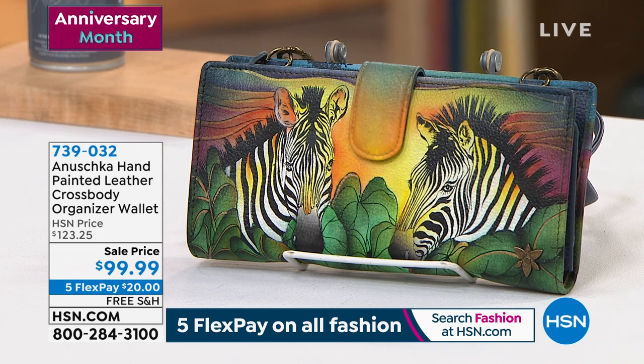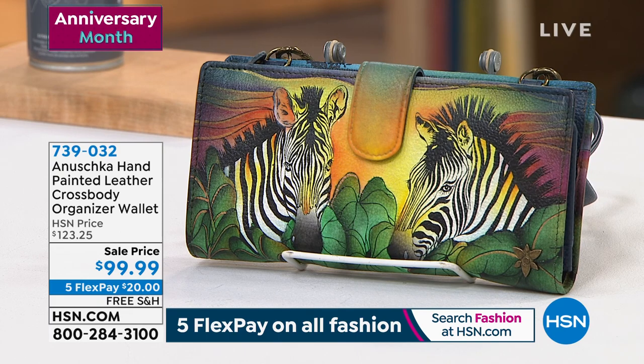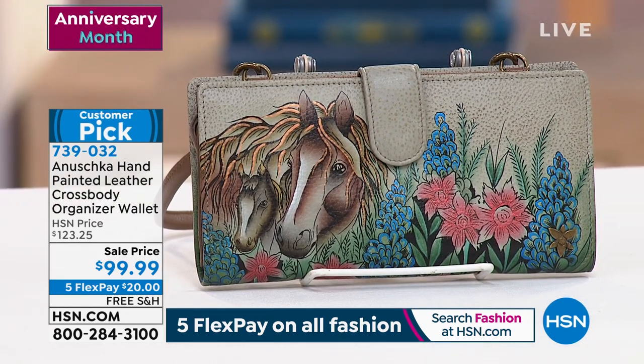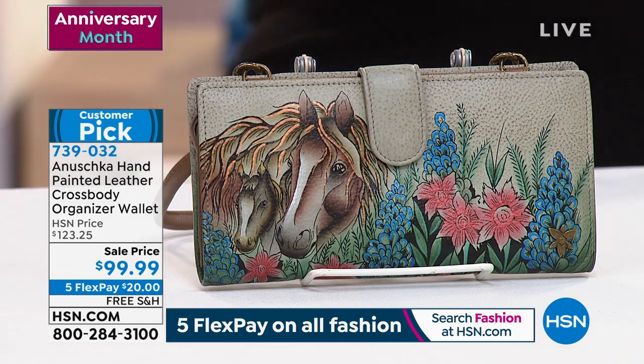Let's talk about this crossbody style — this is a hand-painted leather crossbody organizer wallet. It's so perfect because it allows you to take all of your personal items: your insurance card, credit cards, debit cards, bank cards, receipts, driver's license — think about all those things you need on the go. It minimizes all of the clutter.